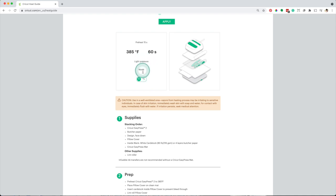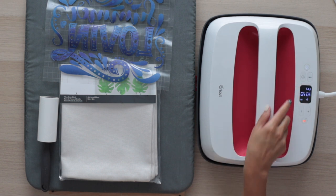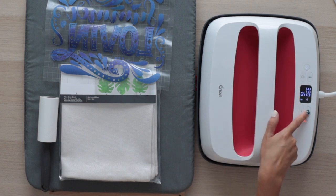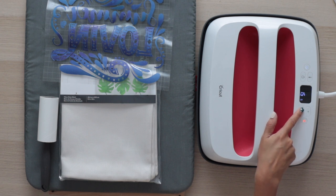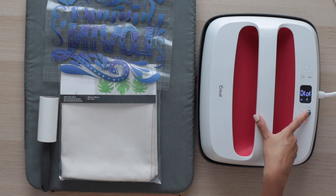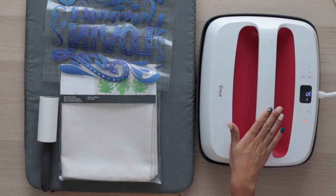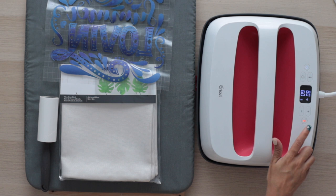Remove the backing while it's still warm. I'll set my EasyPress to a temperature of 385 degrees Fahrenheit and the time to 60 seconds. While my EasyPress gets to the desired temperature, I'll prepare the pillow sham. When it reaches the desired temperature, the light will change to green.